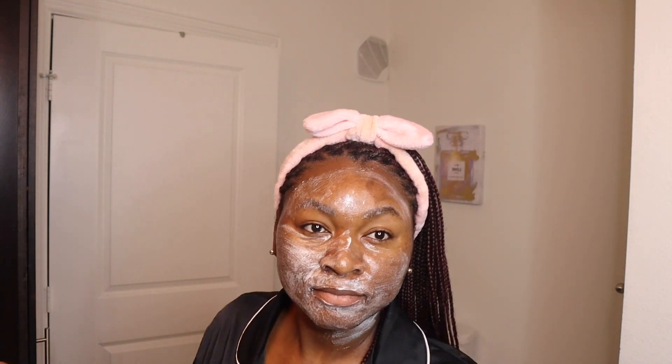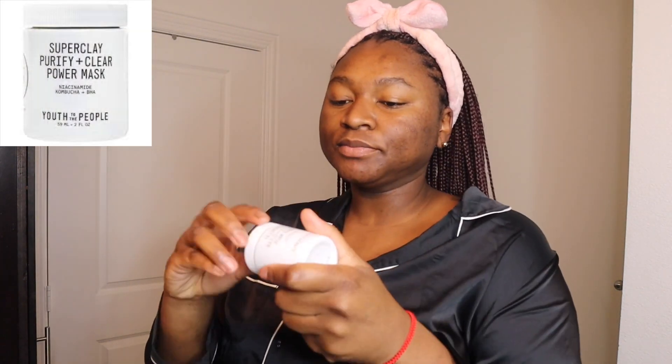Let me know in the comments if y'all want to see a side-by-side of kind of where my face was and where it is now — I can do that too. Now I'm going in with the Super Clay Purify and Clear Mask. I'm going to go ahead and apply this to the face and the neck and get that product all in there.